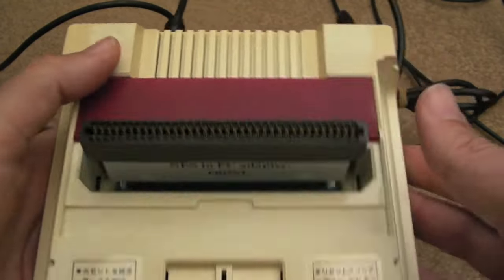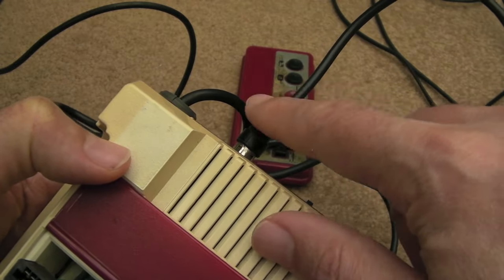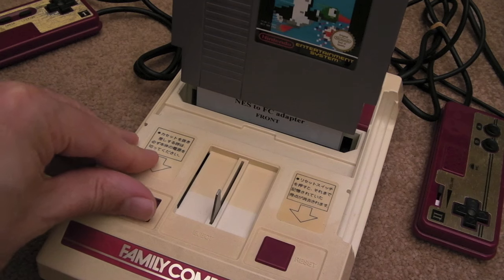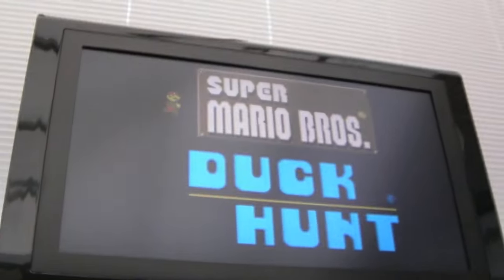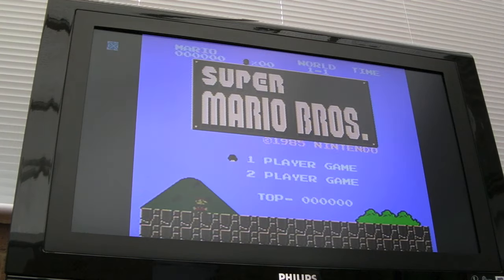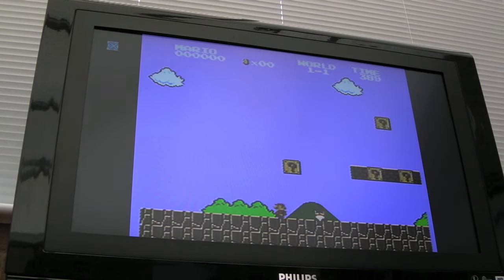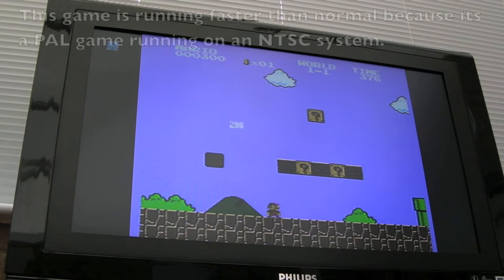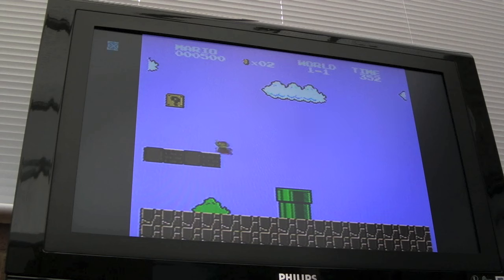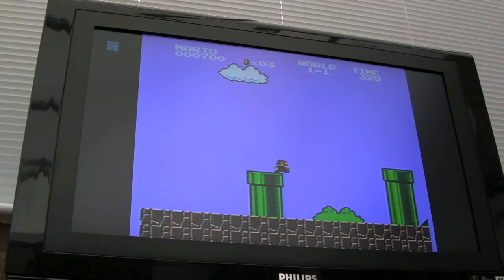I'll power it up now and show you it working. The video output is NTSC-J — my TV will display that, but there's no sound, probably because the sound is on a different carrier frequency. You can hear the TV making a racket picking up noise, so I'll mute that. As you can see, that seems to be working — I've hit start and it's loaded. Aside from no sound and a really fuzzy RF signal, it does seem to be working, which is not bad considering it was described as faulty. I think the 'faulty' just referred to the missing eject lever.